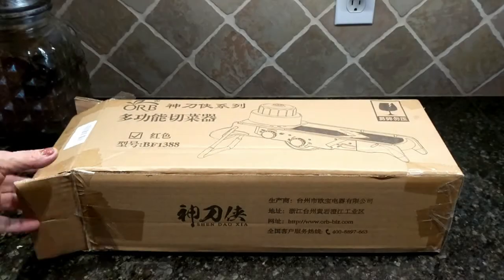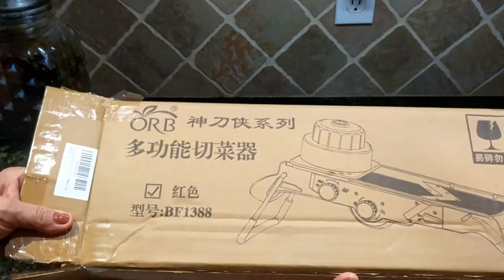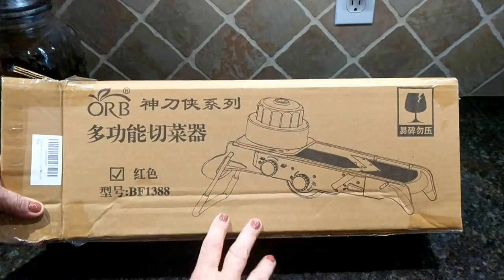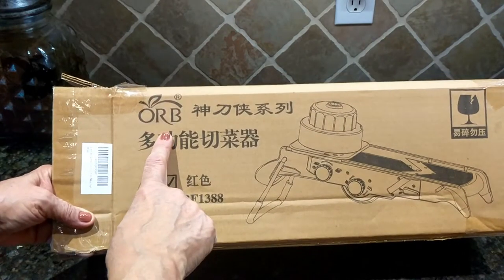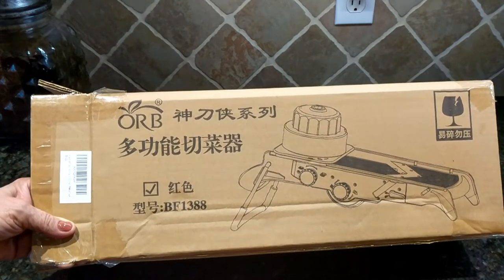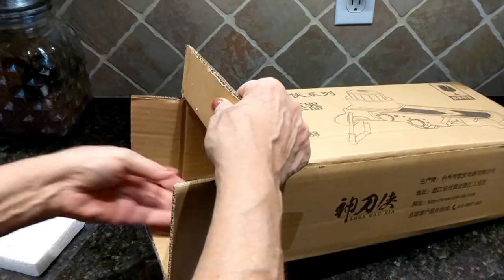Hi folks, Caroline here from sassytownhouseliving.com. Today I wanted to share with you this mandolin that I got from Amazon. I bought it just the other day and I'm not exactly sure what company it is — it says ORB, so I guess it's ORB. I'll have the links and information where I got this from. The reason I bought this particular one is because it had good ratings and it looked like a decent mandolin.